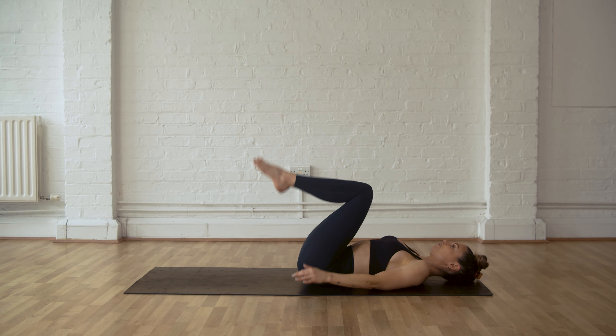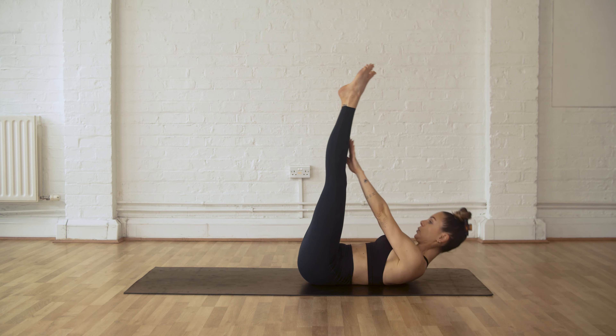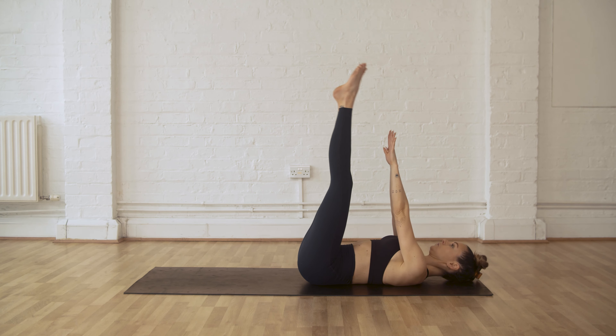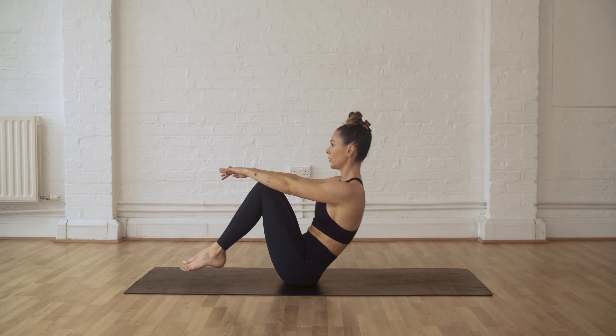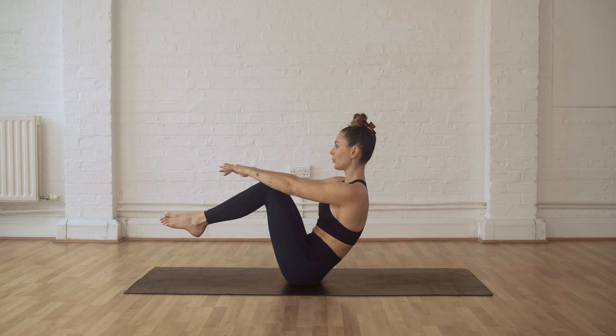Come down, legs up, arms reach up again. Coming into our tuck, and then slowly back down, legs up. Inhale, slowly rock up, and slowly come down. Coming from the ground up this time, not from the top down like we did at the start.